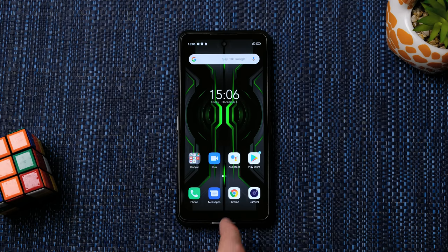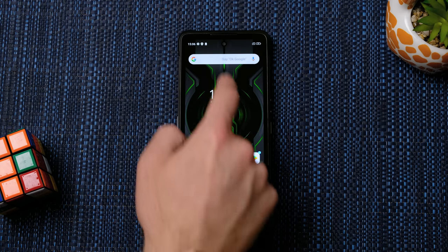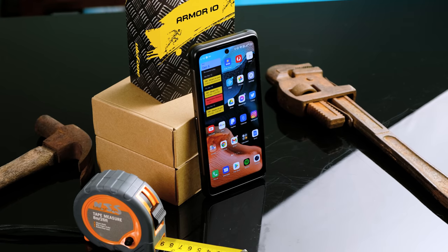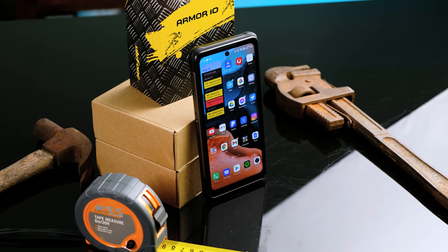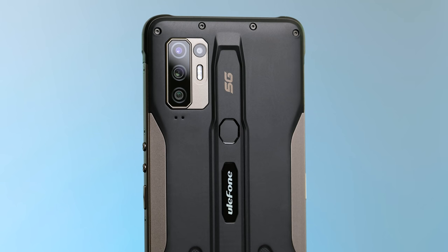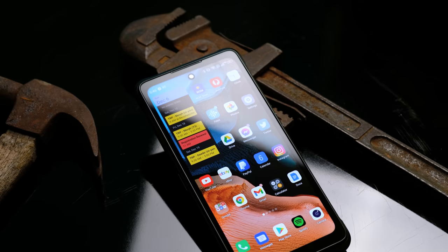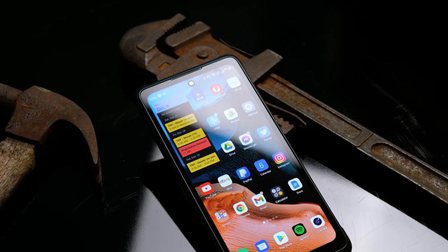After powering up the device and doing the initial setup, we get our first look at the version of Android 10 that's installed on here. It didn't take long for me to set it up exactly the way I wanted it. Aesthetically, I think this is a very nice looking device. But is it worth the money? We've got quite a few aspects to examine.